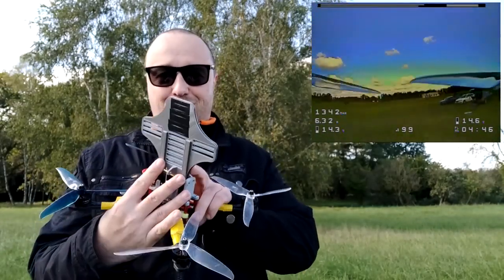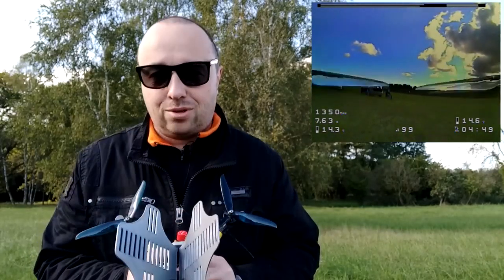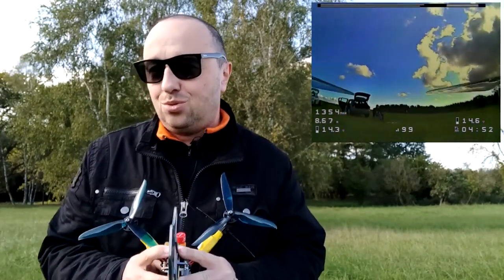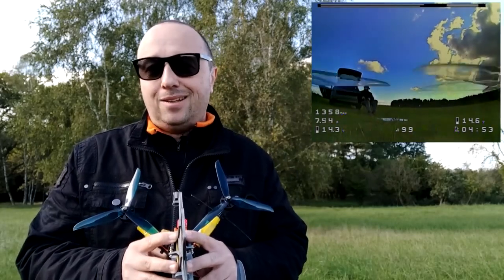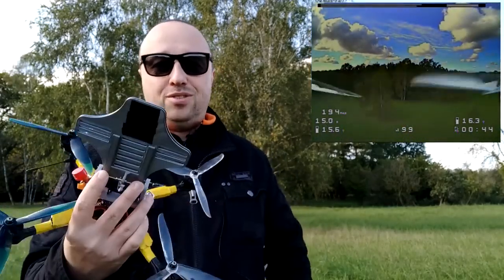I will not use it on my everyday regular quad because it kind of makes no sense. It kind of works and gives you something, but I'm not really sure what. And probably the losses in performance are not really worth this upgrade.